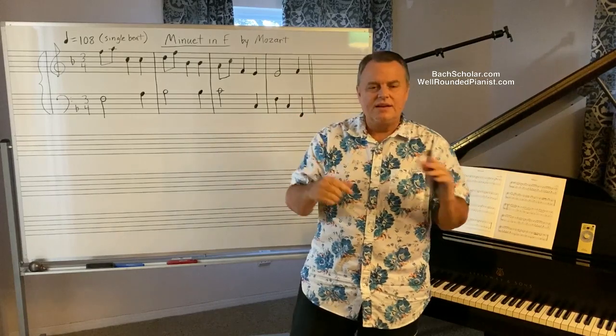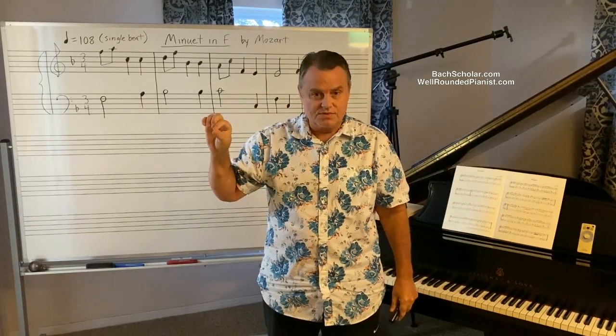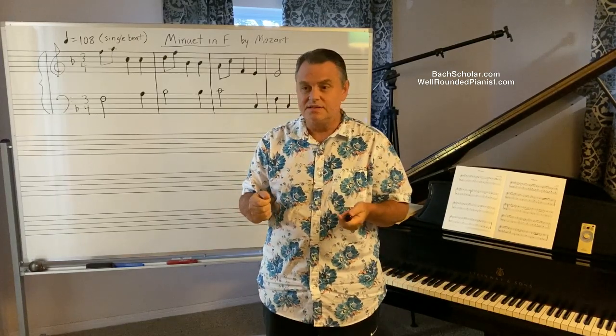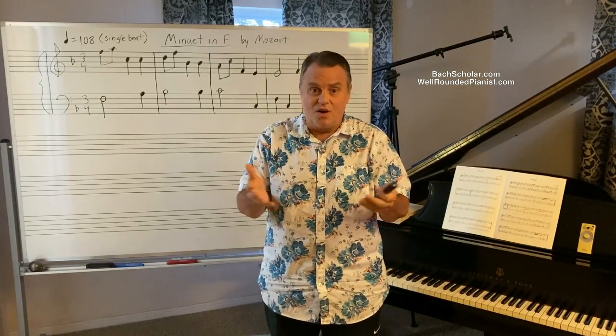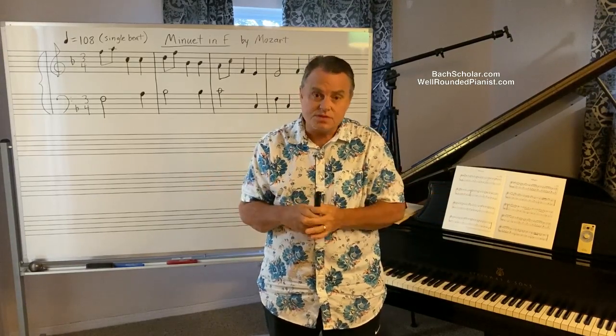You edit Mozart's piece and put quarter note equals 200 on it, then send it to your publisher. The publisher looks at it and says, 'We can't use this speed. 200 is going to scare away all the piano students. Piano teachers won't know what to do — this is a very fast speed. You need to bring the speed down a little so it will be more palatable and friendly to piano students.'